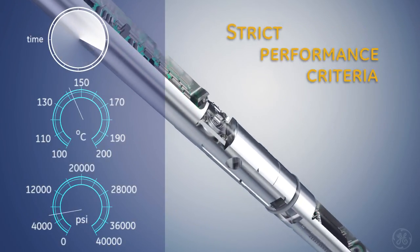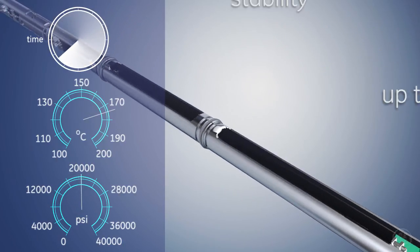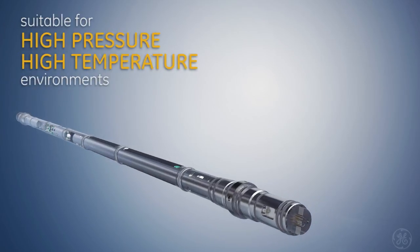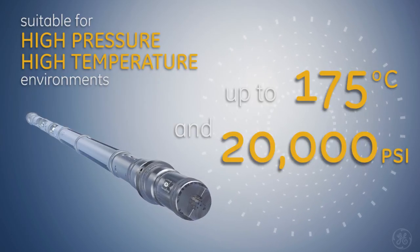Directive has survived punishing in-house and field tests to validate strict performance criteria and endurance, while accurately demonstrating calibration stability up to four times higher. Directive is suitable for high-pressure, high-temperature environments, up to 175 degrees Celsius and 20,000 PSI.